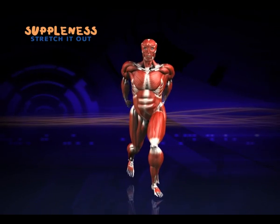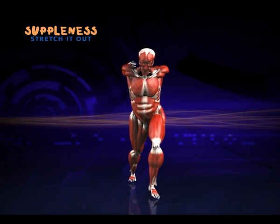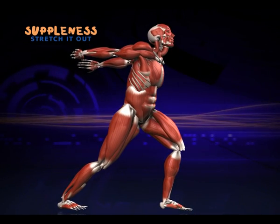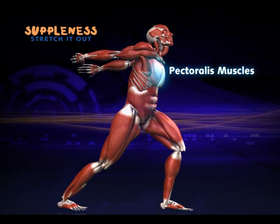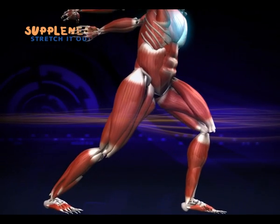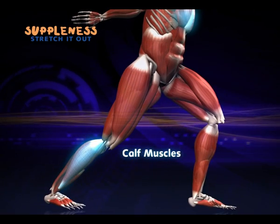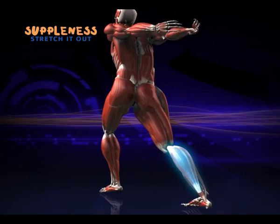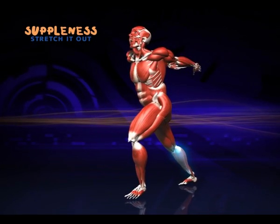Now step forward, keep the feet facing forwards and stretch the calves. Use the arms to stretch the pectoral muscles in your chest — feel them tighten, making sure you keep your knees slightly bent. Tight chest muscles can contribute to round shoulders, so stretch them out.